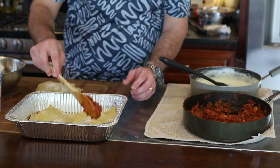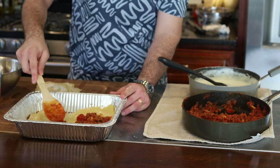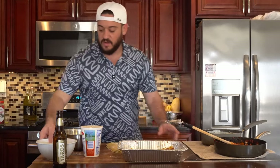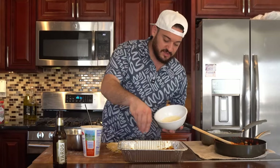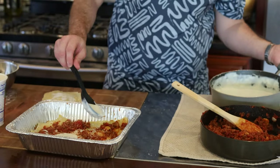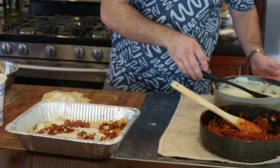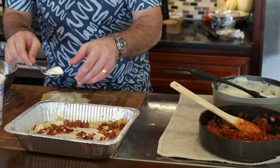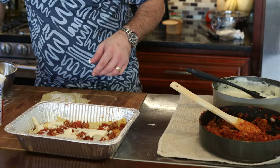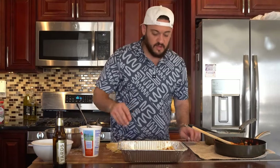Now we're going to layer more sauce on top. Once we've done that, we're going to add some pecorino romano — I like the taste of it, it's a little more sour than regular cheese and I think it's going to go good. Then we add our béchamel, just layering it on top. Then we add a couple of knobs of fresh ricotta. Put that on top. Then we add our fresh mozzarella.